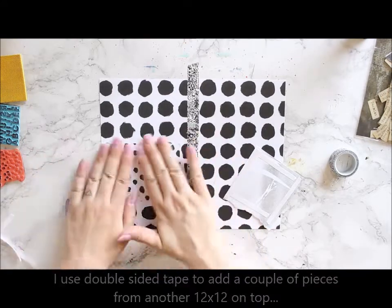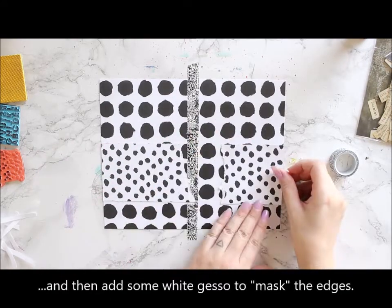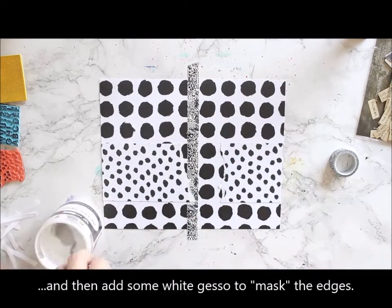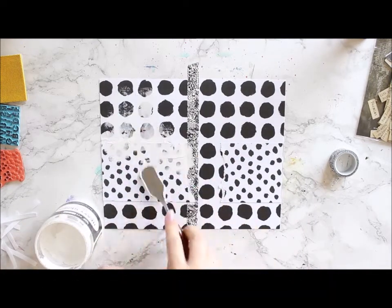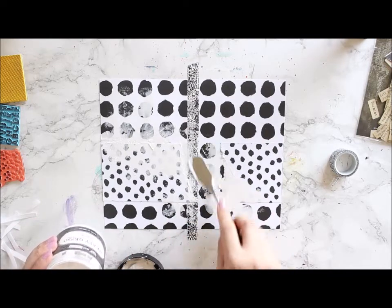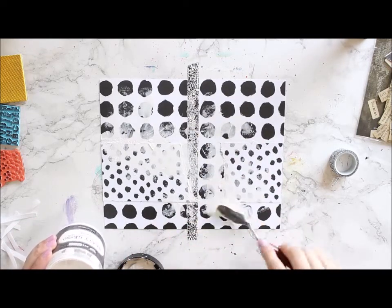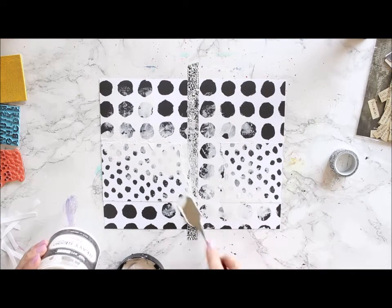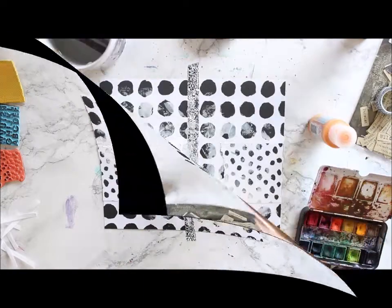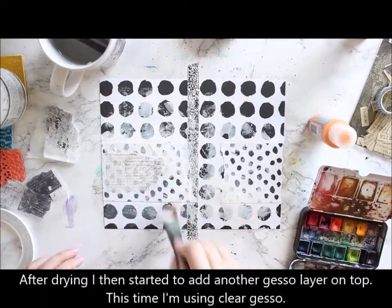I then added some pieces of another patterned paper from the Pure collection and then added some gesso on top. This was kind of to hide the strict line between the two pages, hide the seam, and also create a surface for mediums going on top.